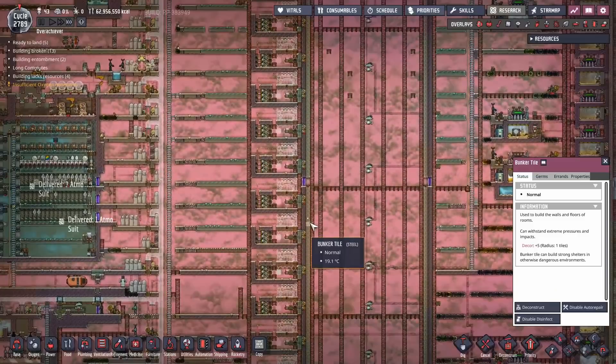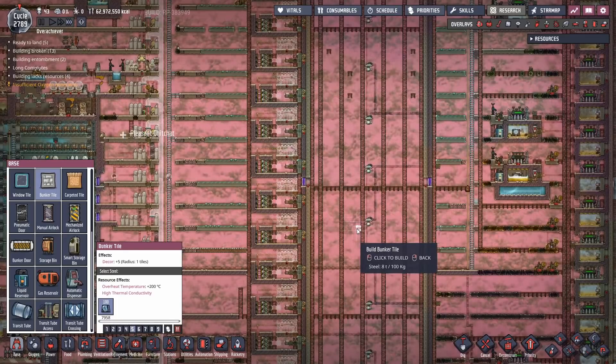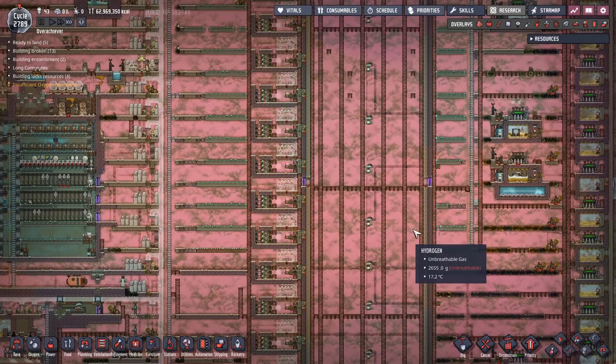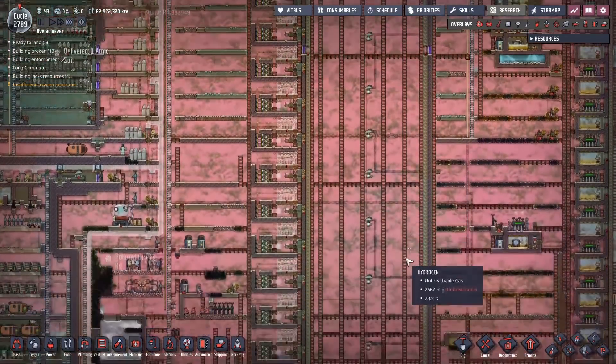Steel-wise, it worked out pretty good - I think I had about 12 tons or so. The game crashed, of course, because this game can't run for more than about 50 or 60 cycles without crashing now. We may have a little bit too much going on for the game to handle, which is going to get even more interesting when we start running this sucker.